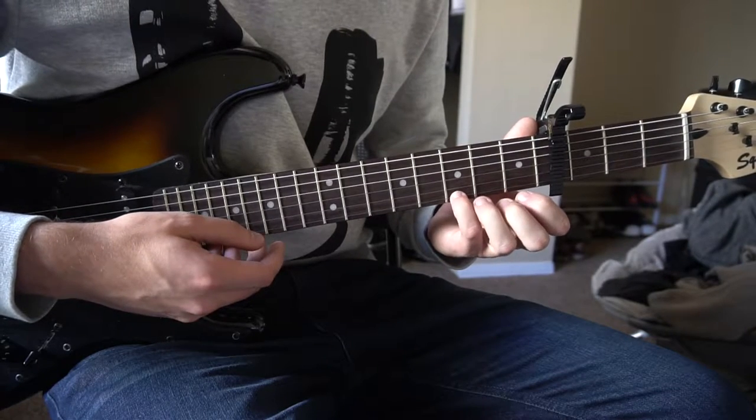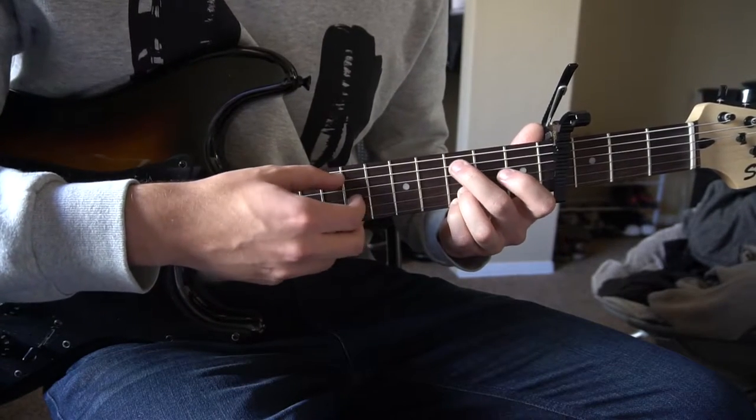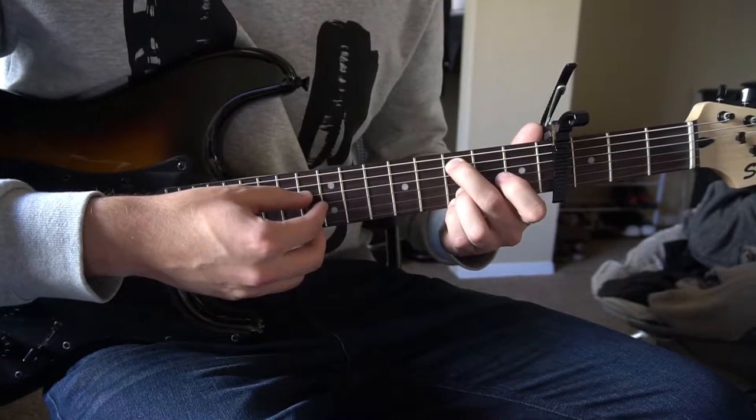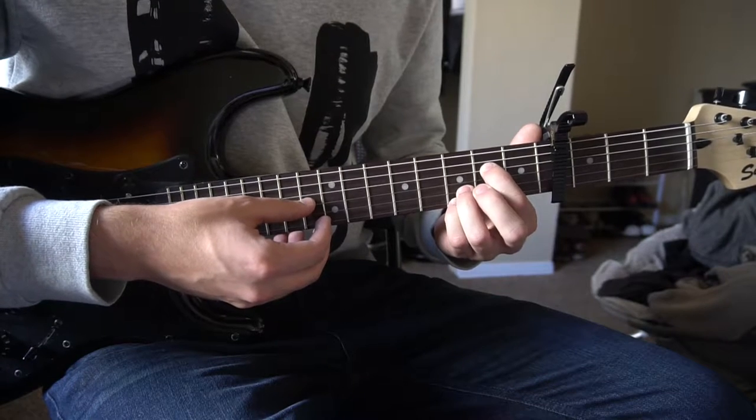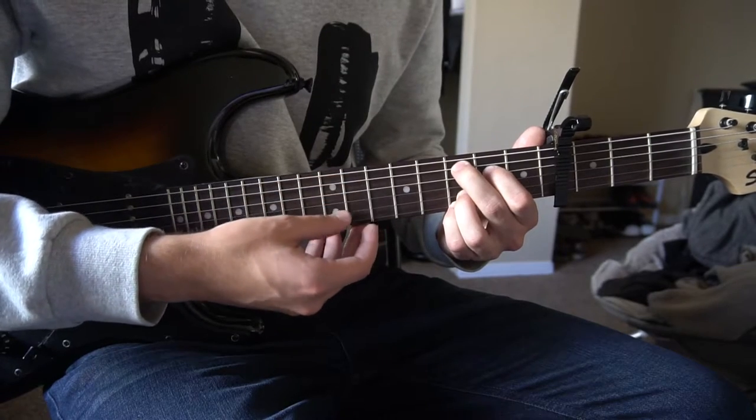For the C add 9, you're going to have your pinky and ring finger on the 3rd frets of the B and the high E strings. Your middle finger is going to be on the 3rd fret of the A string, and your index finger is going to be on the 2nd fret of the D string. Play those 5 strings.